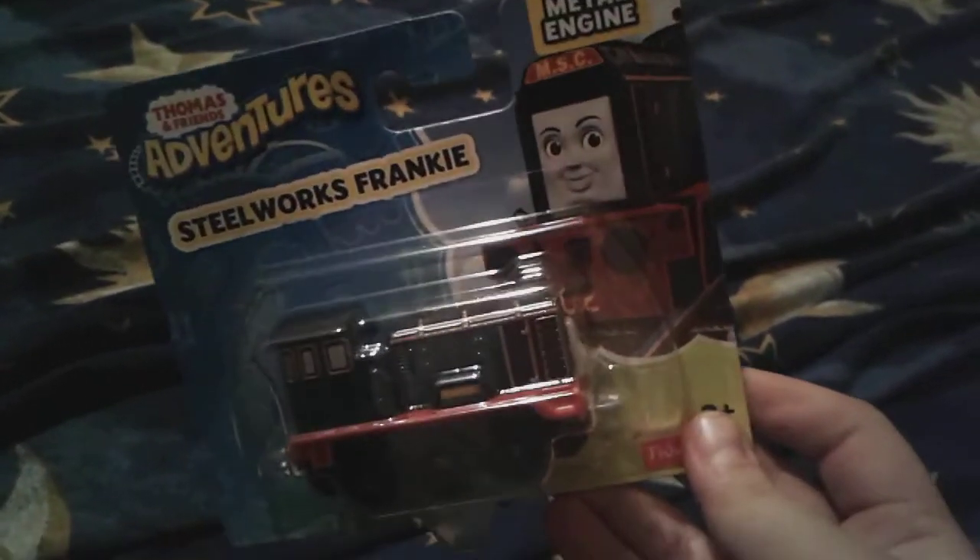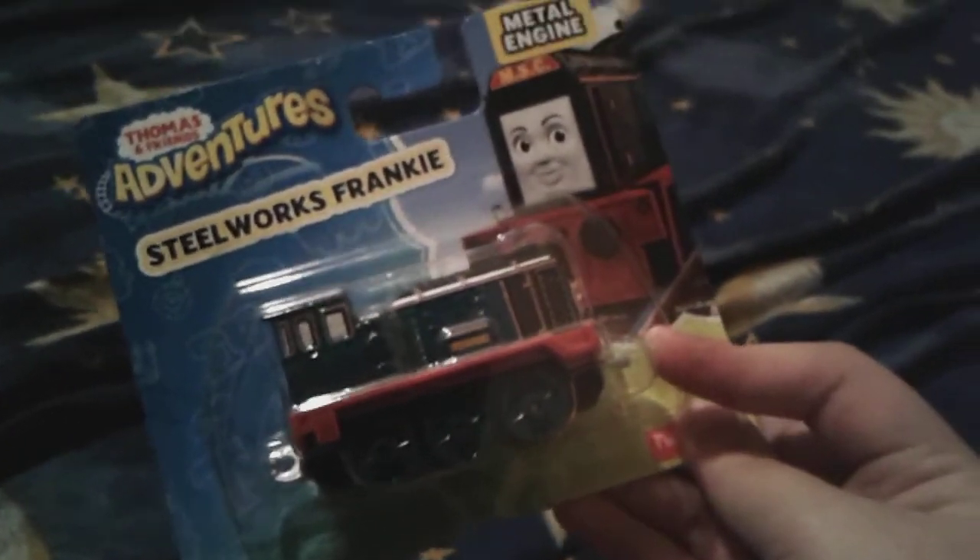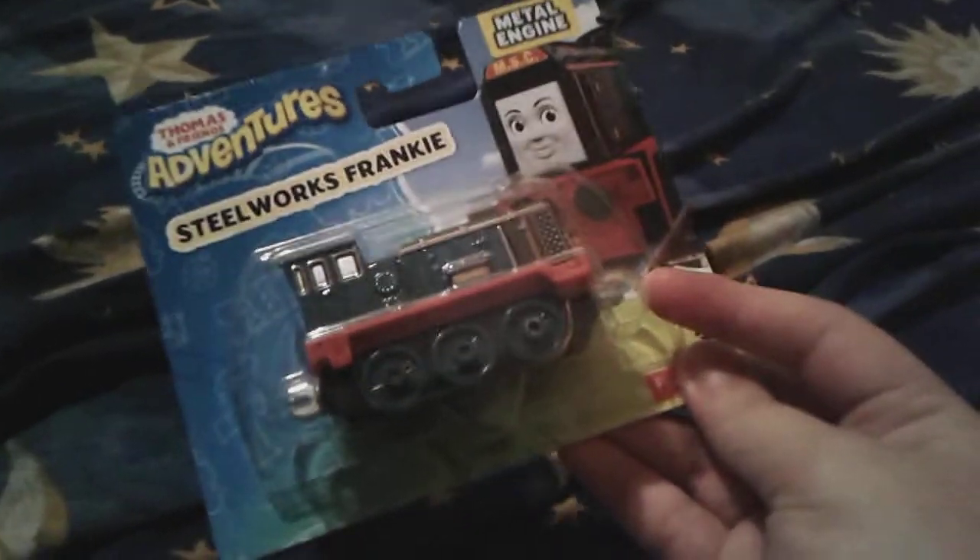I'm not going to replace Sophie Colquen — I think that's her name — but I'm just going to see how good I can voice Frankie, so you guys can see how good I can voice her.